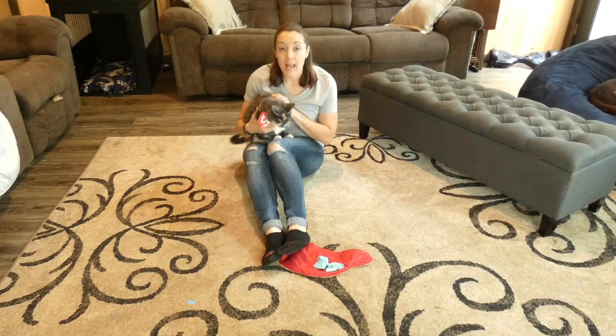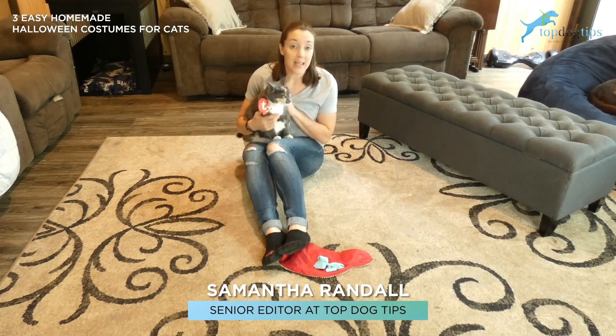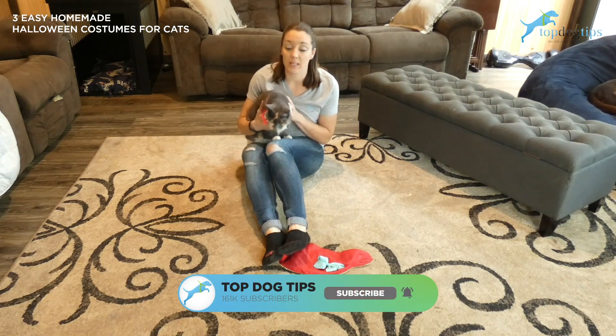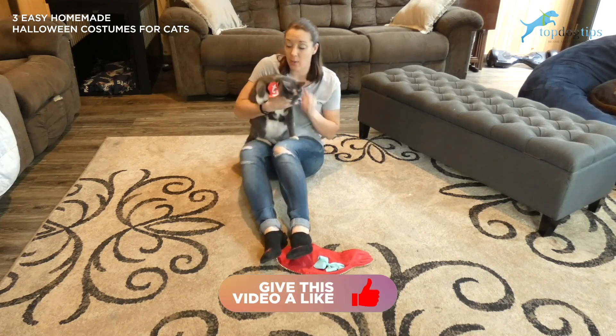This is my cat Chloe and she is going to help me show you a few Halloween costumes for cats. Cats are not typically the most easy-going creatures, so the key to finding a cat costume is finding something that is going to be really almost impossible for them to notice while they're wearing it.